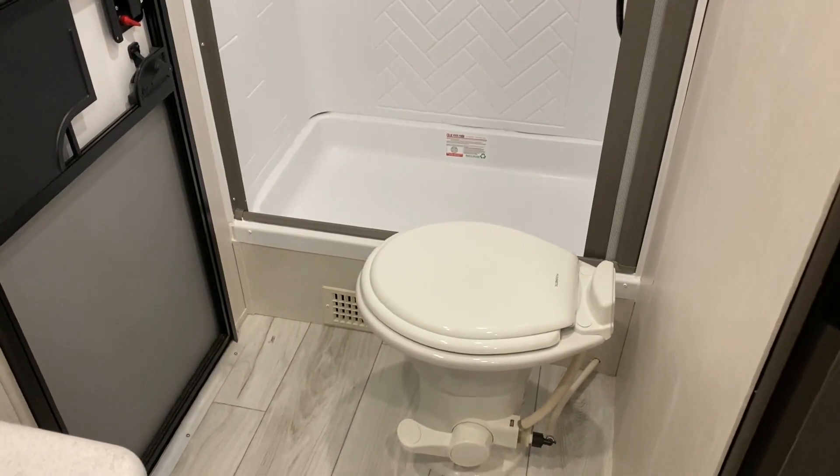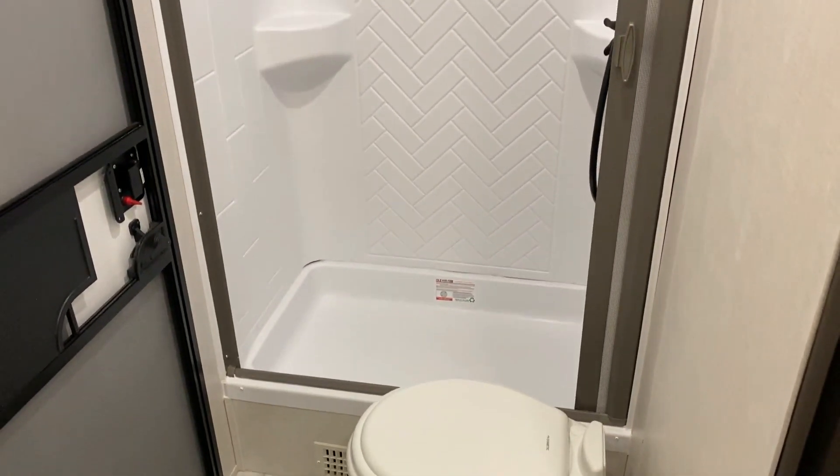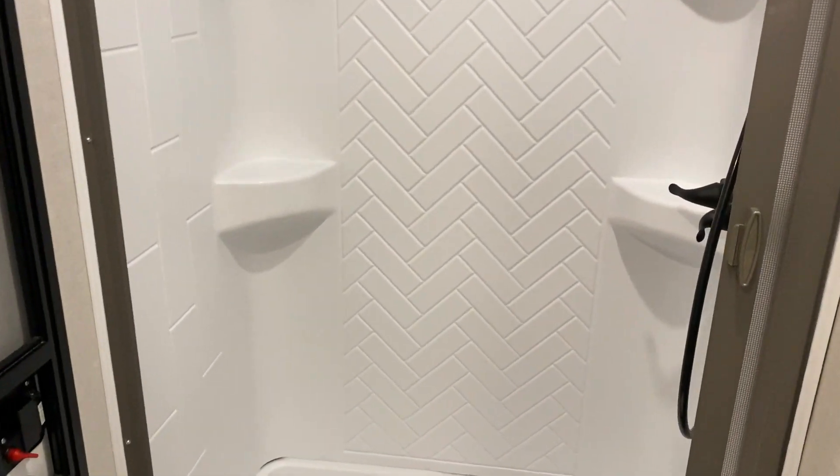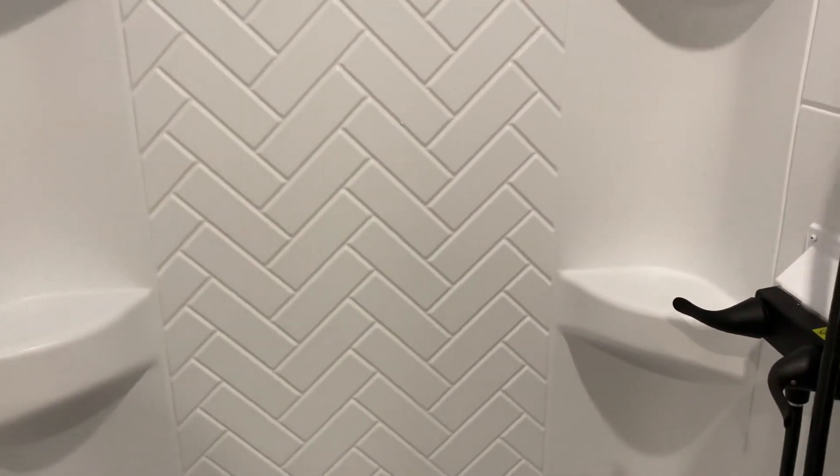In the bathroom area we have your toilet and a large shower. I'll also show you how this shower curtain works — it's really unique.